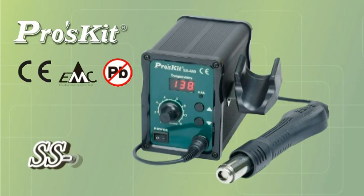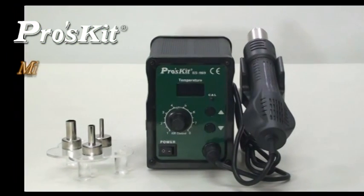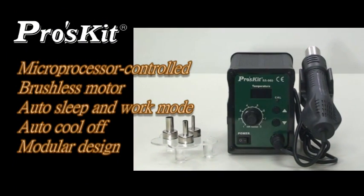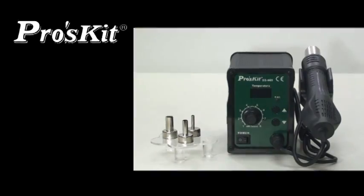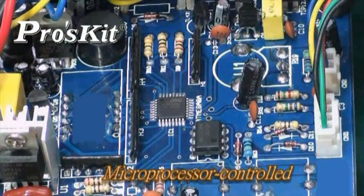SS 969 SMD Rework Station features Micro Process Control, brushless models for quiet operations, Auto Sleep and Work Mode, Auto Cool Off, module design for easy repair, Micro Process Control, close circuit sensor design, high power and quick warm-up times.